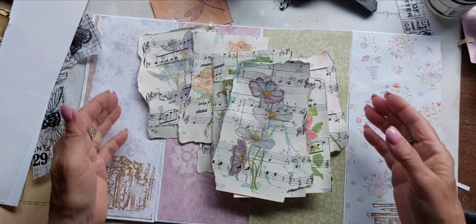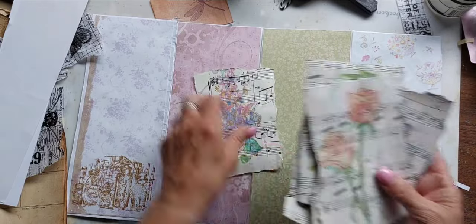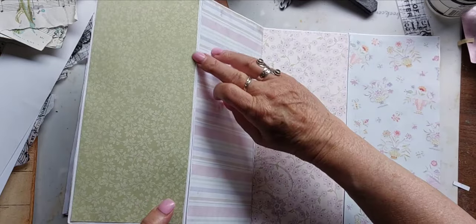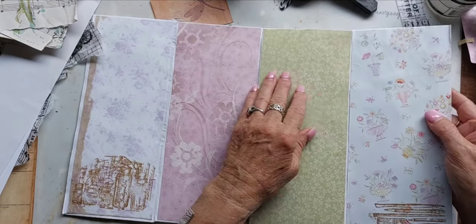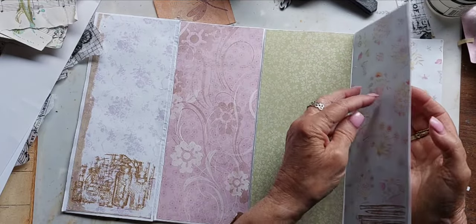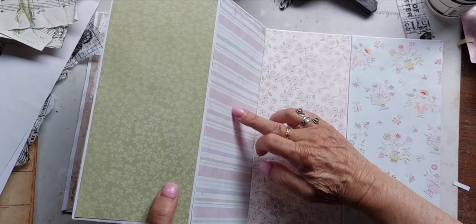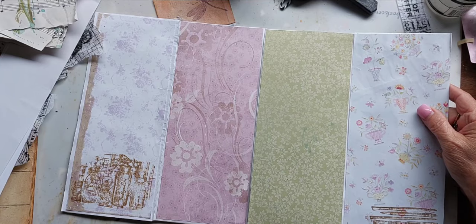I've got lots of beautiful prints ready to put onto the pages. The first thing I had to deal with is that the seams where the envelopes are joined together are very fragile. The envelope pages are four layers thick, but where the envelopes join into each other you've only got one layer, so it's not going to be very strong.